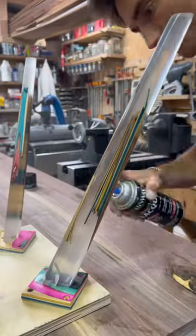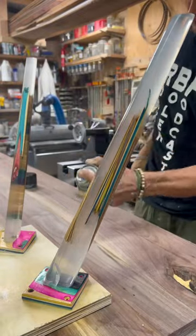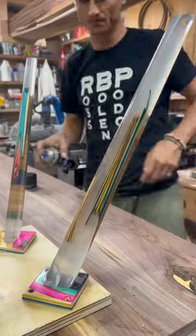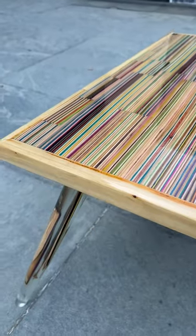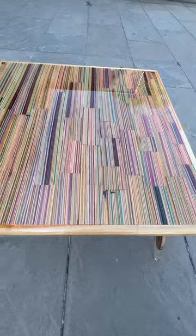I add roundovers, then I make the bases of the legs from recycled skateboards and use a spray lacquer to finish. Then I add them to the table, and it came out great. I'm really pumped on this piece, and I can't wait to make more just like it.